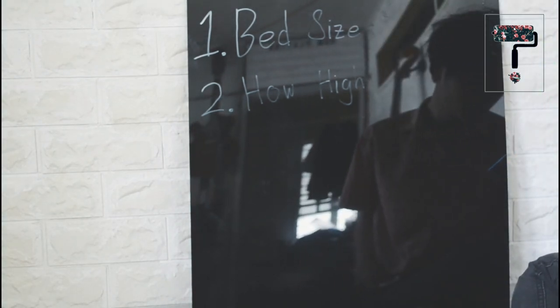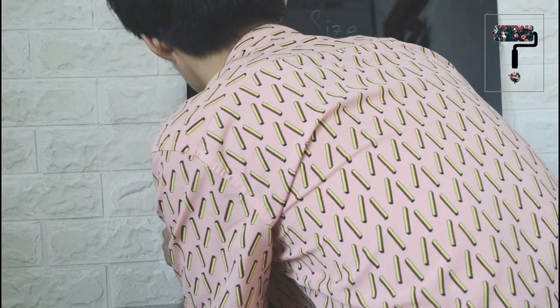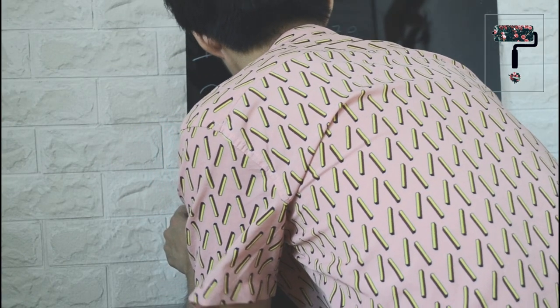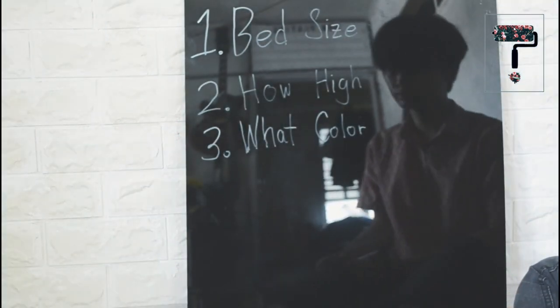Huwag lang syempre susobra sa haba ng kama. And lastly, number three, what color? This depends on the color palette of your room. Remember, the darker the color, the more na magiging focal point ito. The lighter, the more it blends to your room.